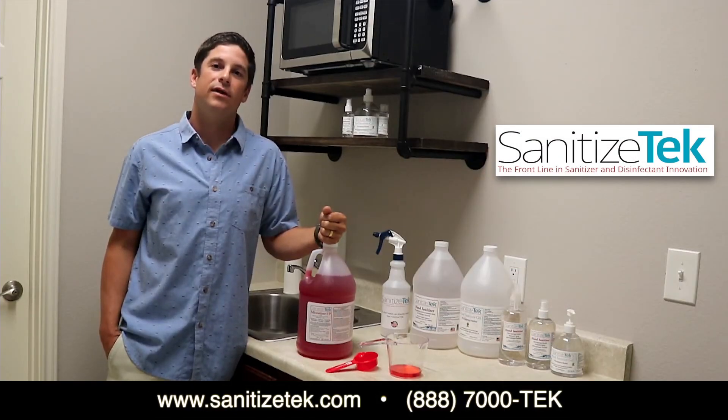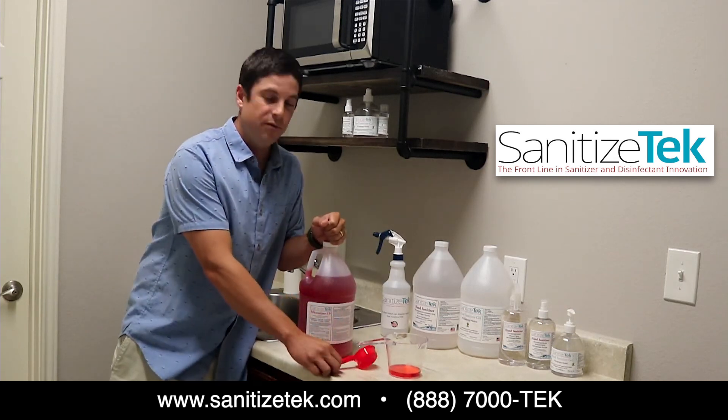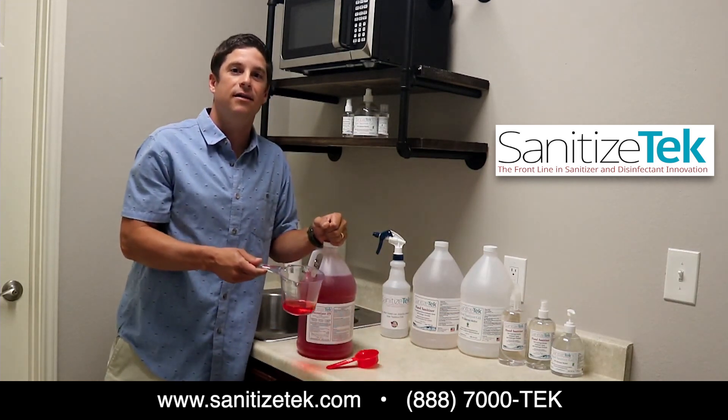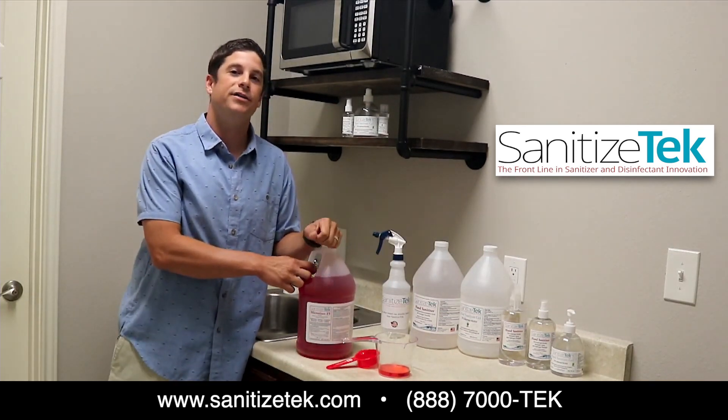You can measure this product at home with any common household items as seen here, and remember two ounces is equivalent to a quarter cup. You can then take your two ounces of Microtizer 19, blend it with any gallon of tap water, put the lid on, shake it up.